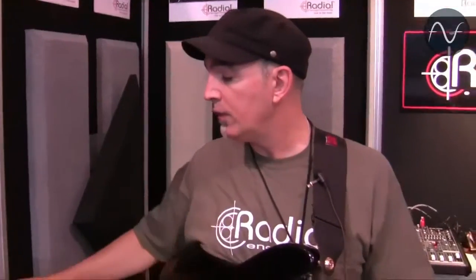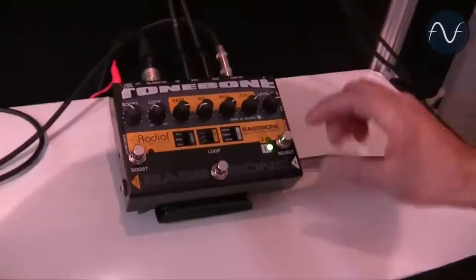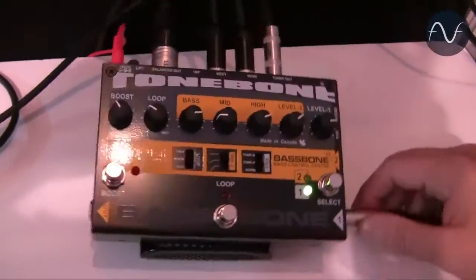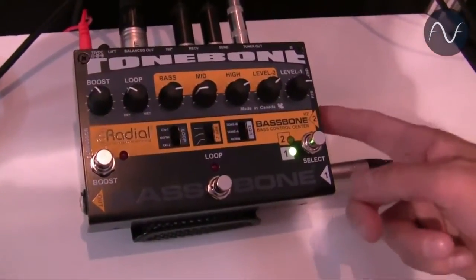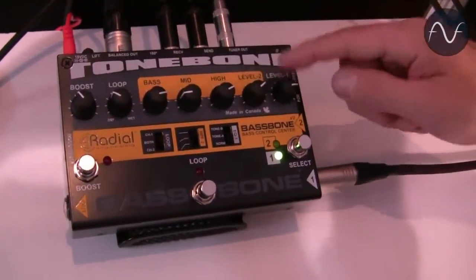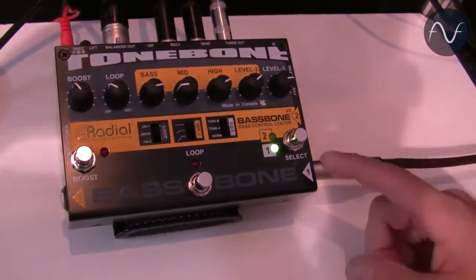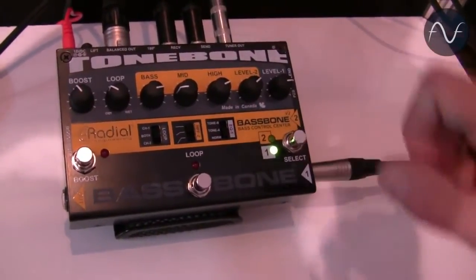I'm Rick Ferbracci, going over the new Tonebone. The new Tonebone has two inputs with separate EQs. You also have a 10 mega ohm impedance with a 10 dB switch for piezo pickups, two separate volumes. You can also blend everything together — if you have two basses like a Rickenbacker, you can have each pickup in a different channel with different EQ.